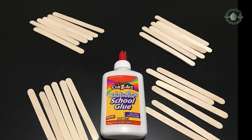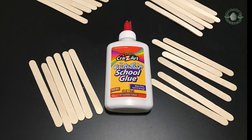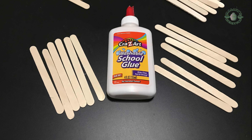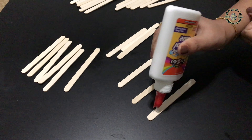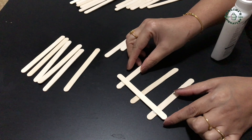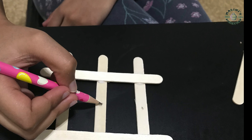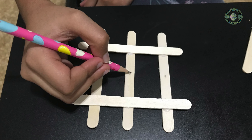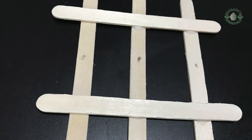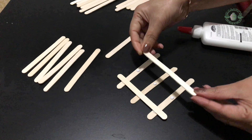Apply glue. Use a pencil to mark it first, then apply glue — that will make it much easier to stick. Cut it crosswise like this and apply glue to stick it.